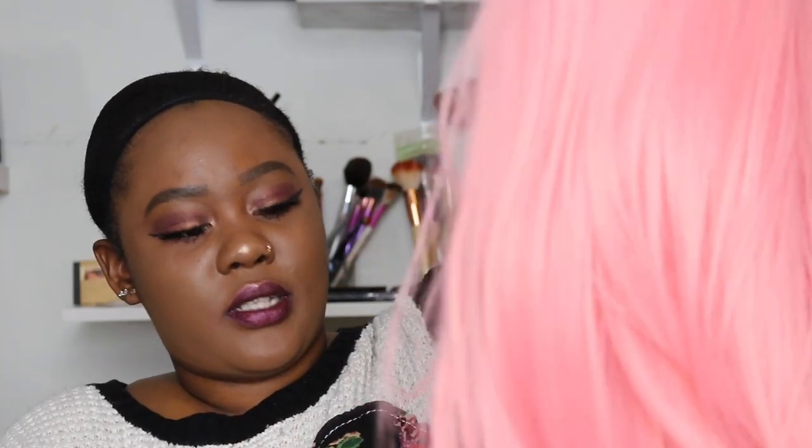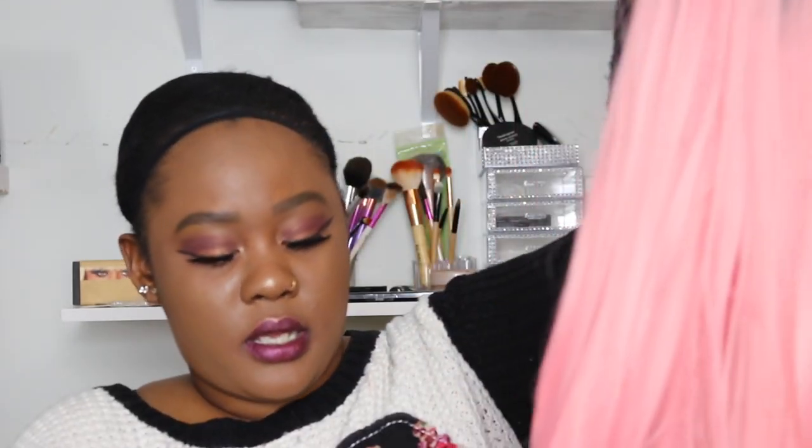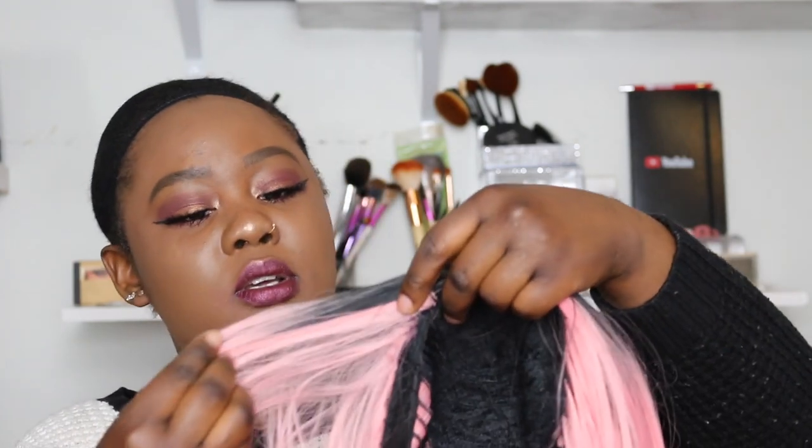First thing — I can already tell by the way I'm finger combing it that this hair sheds a lot. But then again, this hair was like $19.80, basically $20 all together. You can't really complain about $20 hair shedding, so yeah, let's try this on.